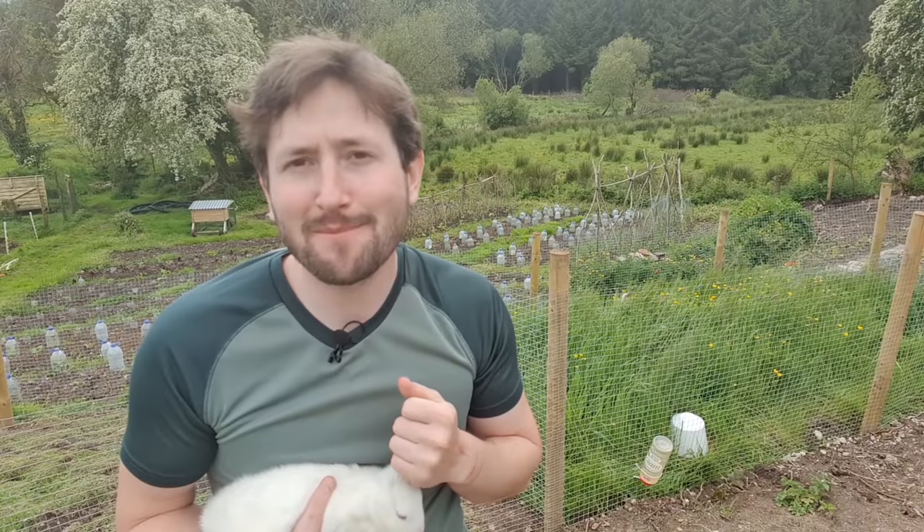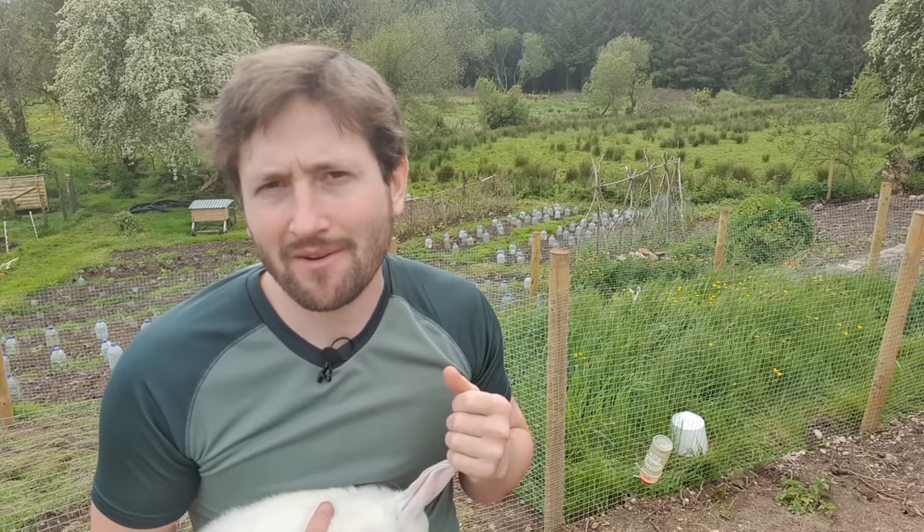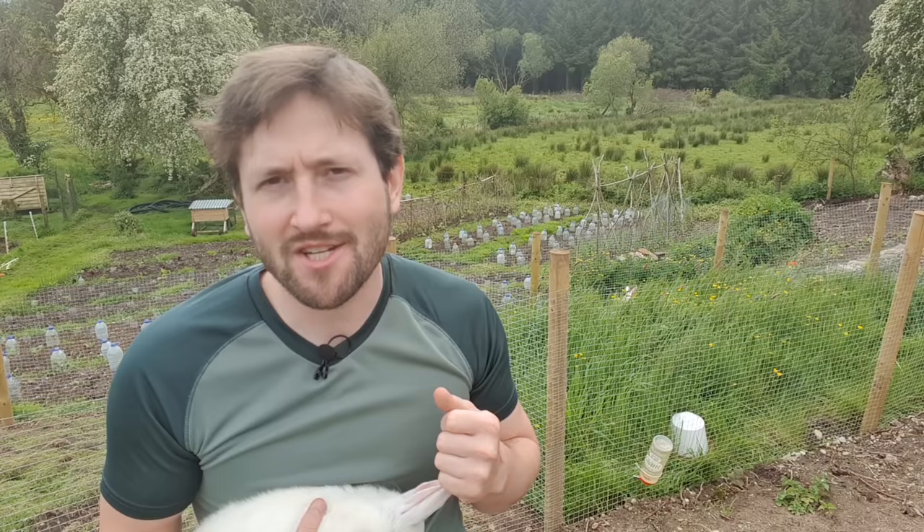Hello everyone and welcome back to Mossy Bottom. It's now late May and we've had glorious weather the last few days. It's a bit overcast right now, but hopefully the sun will come out again later. It's still very mild, about 22 degrees last time I checked, and for late May in the west of Ireland that's pretty damn warm — it almost constitutes a heat wave.